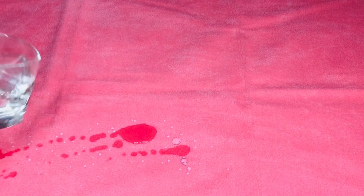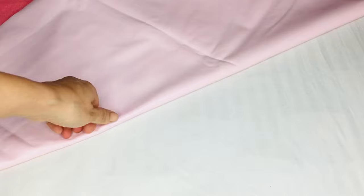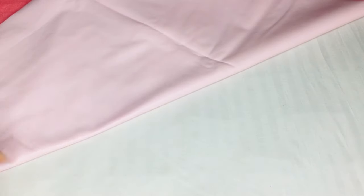Now let me share with you a liquid test. I am pouring some water onto the sheet. After putting the water, if I check it from the other side, the water does not pass through it — the water does not leak from it. The urine does not pass through it either, and it quickly absorbs it.